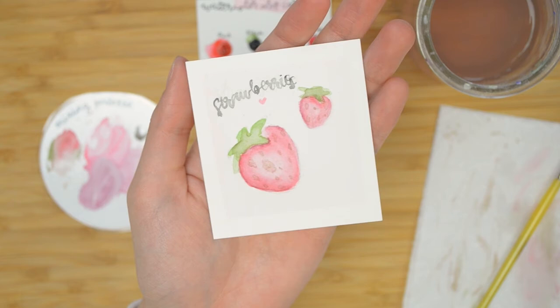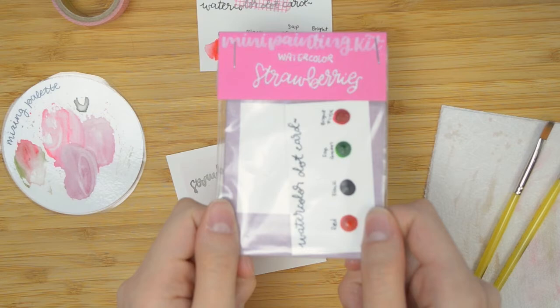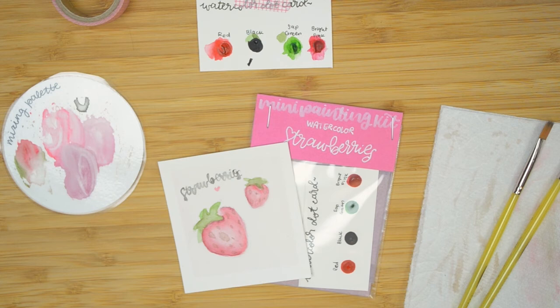So that is our strawberry painting. If you followed along to this point, thank you so much — I hope your strawberries turned out adorable. Don't forget you can grab the strawberry mini painting kit in my Etsy shop. It comes with everything you need. You can get it in the watercolor bundle, by itself, or in the pretty or think-pink duo, which comes with another florally themed painting kit.